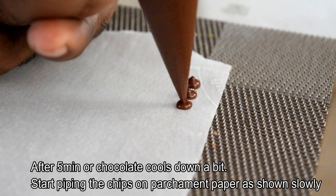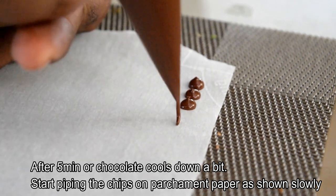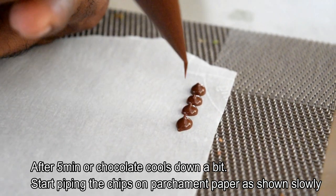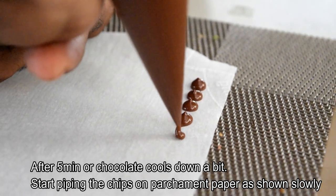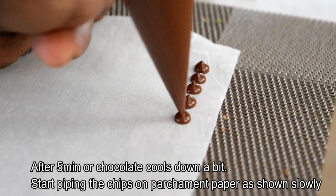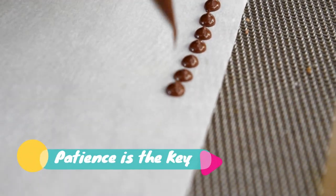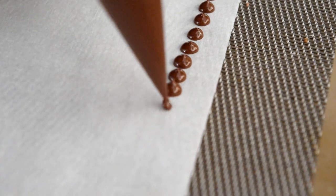I will use parchment paper as a baking paper. You can also use aluminium foil. You can use a piping tip available in the market, or just a little cut at the tip.